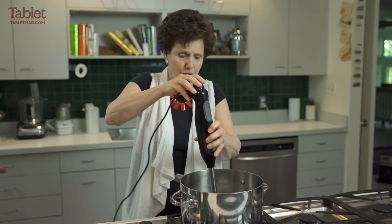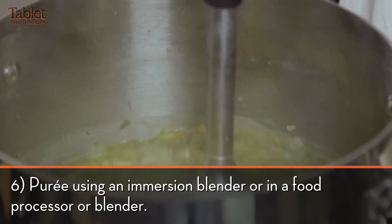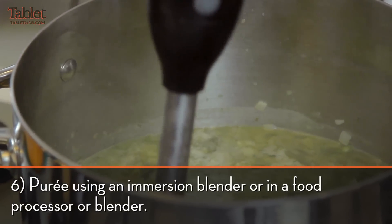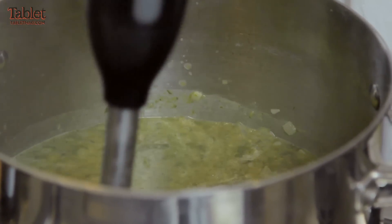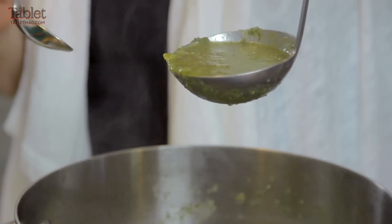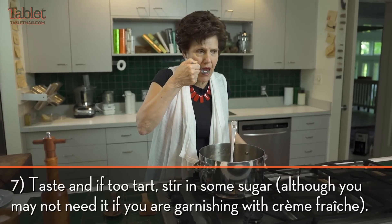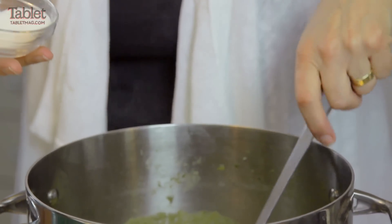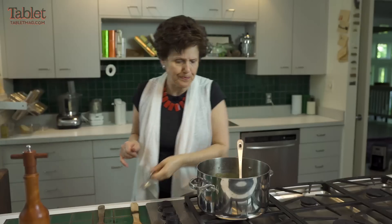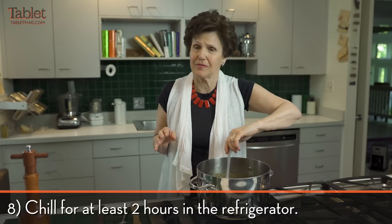I have an immersion blender, which is a great thing to have. This is what all the chefs do today — you don't need a blender, you don't have to transfer it, and you can watch it blend exactly the way you want. For people like me that like some texture, this is perfect. I'm going to taste it. It's really nice and really sour, so I'm going to put about a tablespoon of sugar in. Now I'm going to let it cool and serve it when it's cooled.